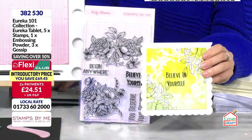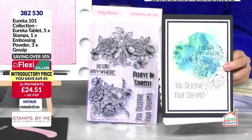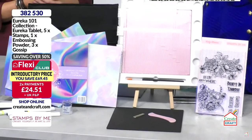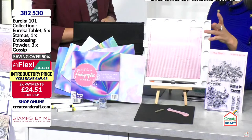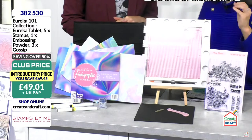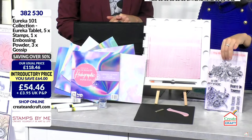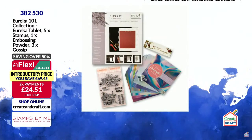The A5 stamp is £18.99 on its own, so you're getting an incredible saving here today. I've put some lovely bundles together for every price point — perfect as a Christmas gift or a family chip-in. It's a starter kit covering stamping, watercolor, embossing, and scoring. In the club it's £49.01 for the full bundle including the stamp set, or flex it for just £24.51. Item number 382530.